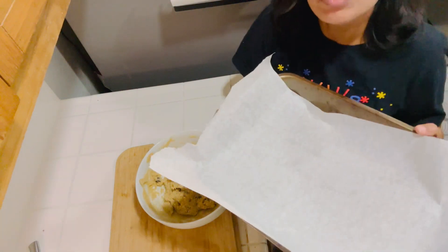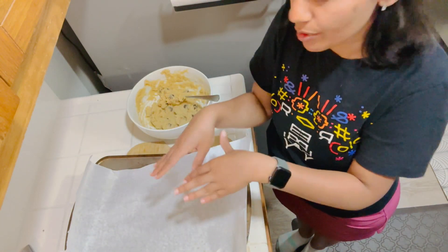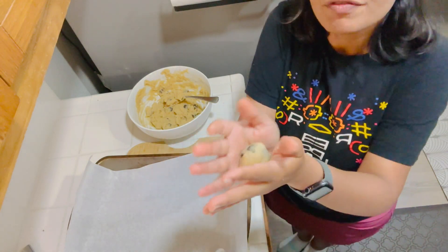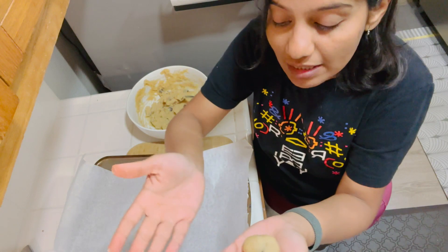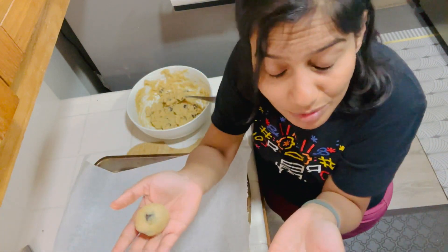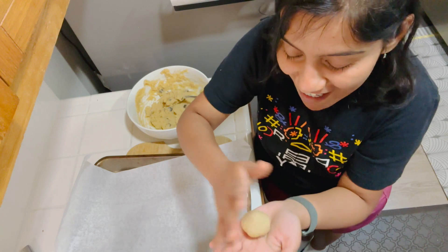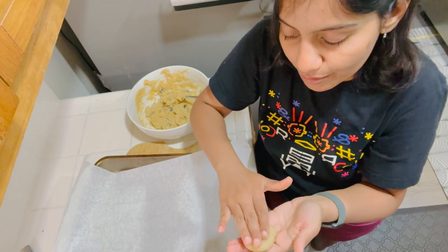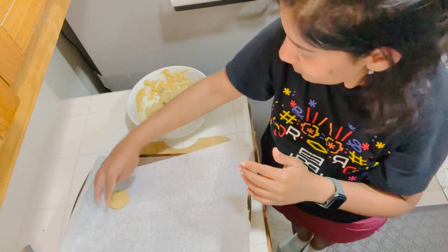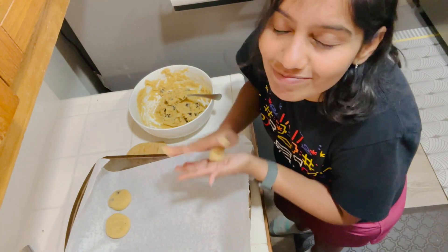I have the baking sheet ready, not using any oil or anything on the sheet. You can make cookies as you like. As I'm rolling these balls, you will see there's some natural oil on my hands — it's not sticky, it's not sticking on my hands. That means it's a perfect dough. Roll it, roll it, roll it. Here you go — this is a cookie. You can make it smaller or bigger as per your choice.